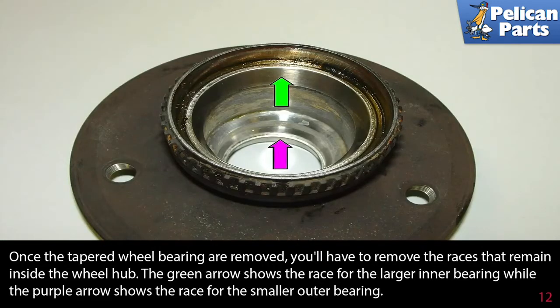Once the tapered wheel bearings are removed you'll have to remove the races that remain inside the hub. The green arrow shows the race for the larger inner bearing, while the purple arrow shows the race for the smaller outer bearing.